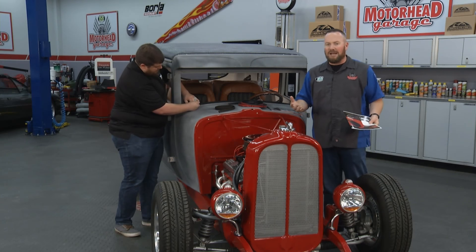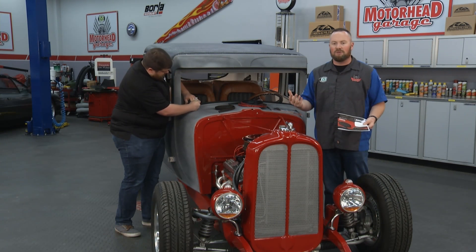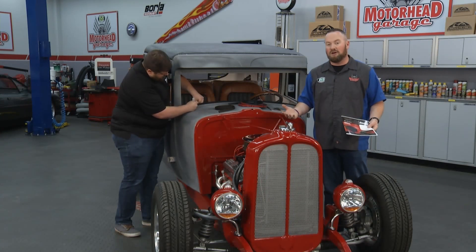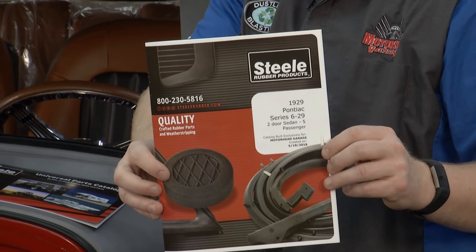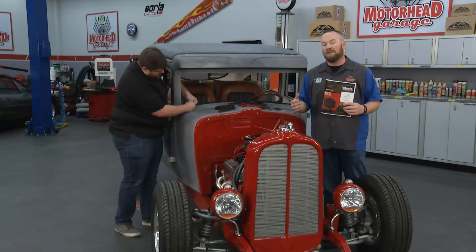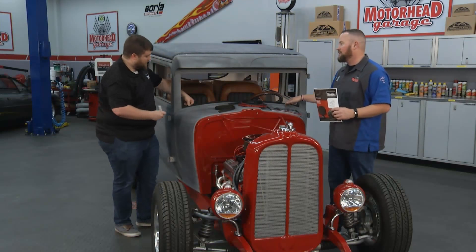What this means is when you're going down the road, you want to have good sealing on doors and windows so you don't have the whistling of the wind going through the car, or if you're out there in a rainstorm, you don't want to be bailing the floorboards out while driving down the highway. Steel Rubber offers a full catalog of products for this 1929 Pontiac if you're going to restore it. But Danny, this is a street rod — we're not doing a restoration here. And you guys can handle those needs too.